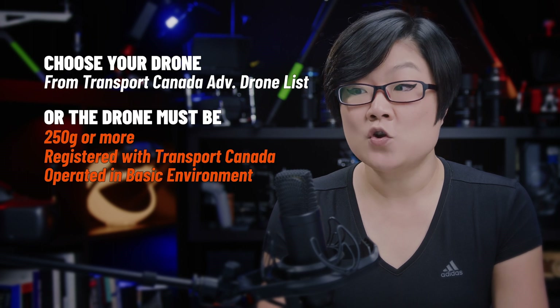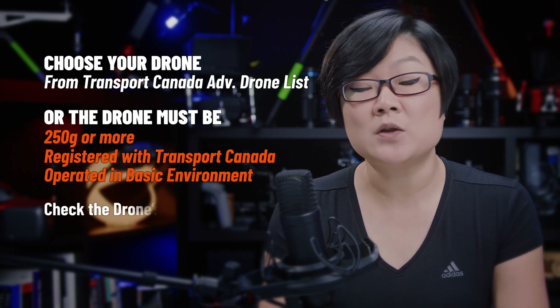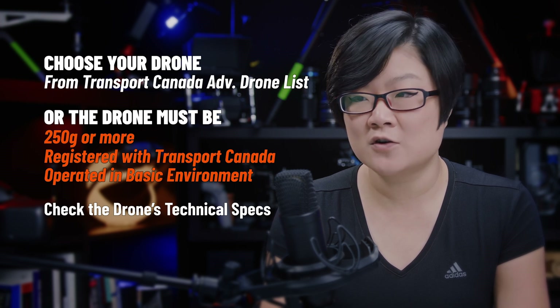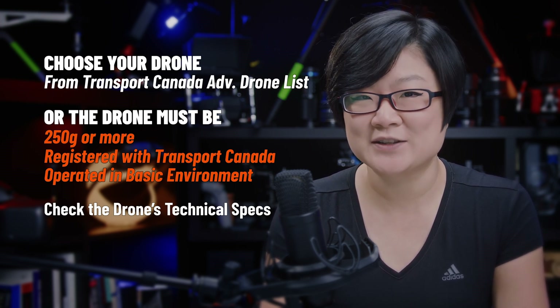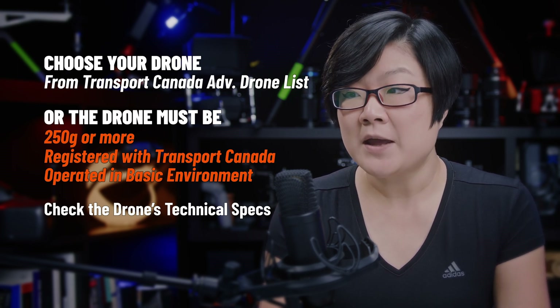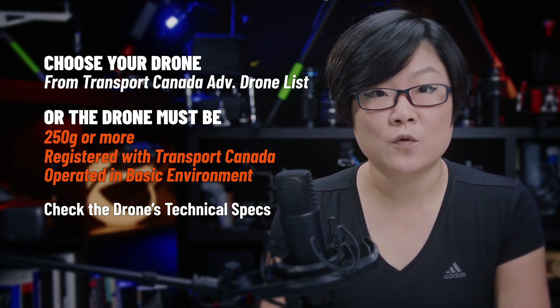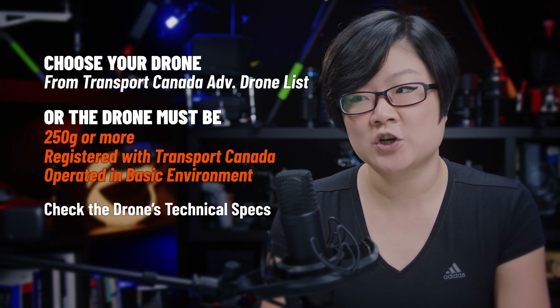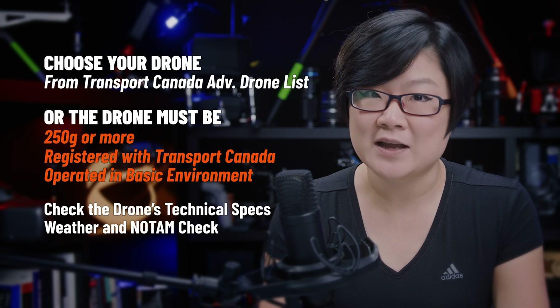In addition, your drone's technical specs need to meet weather and other conditions. For example, not all drones are waterproof or rated for sub-zero temperatures. If you're using a training drone from Altec, make sure you're familiar with the drone before the flight review. And at least the day before the flight review, be sure to check final weather and NOTAM activities.